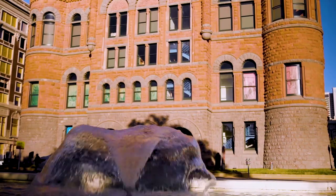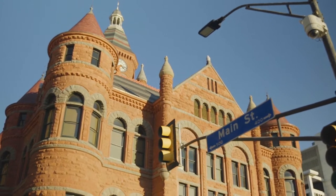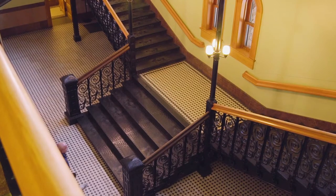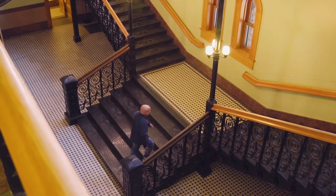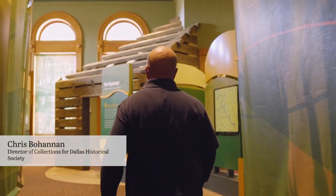Hello, my name is Chris Bohannon, and I'm the Collections Manager at Dallas Historical Society. Today we're at Old Red Museum in downtown Dallas. I'm here to meet with Chris Freeman from the Texas Society of Professional Surveyors, and he's going to teach us a little bit about Warren Ferris and his first survey of Dallas County.